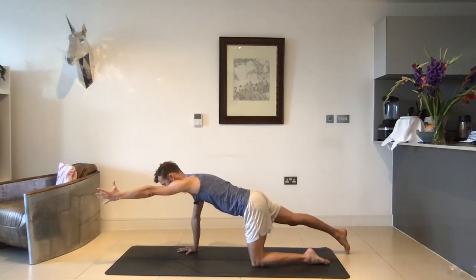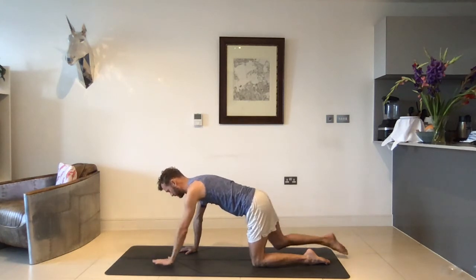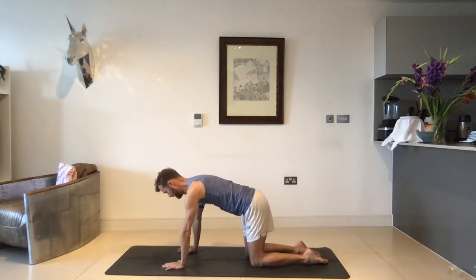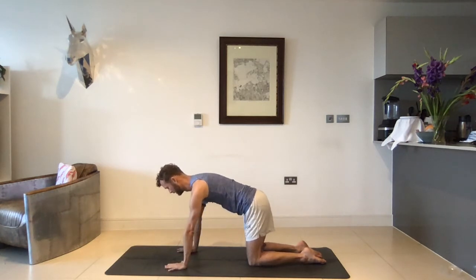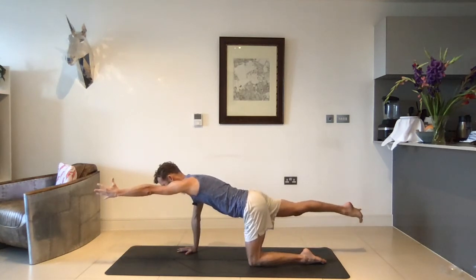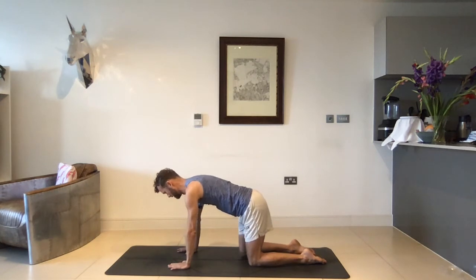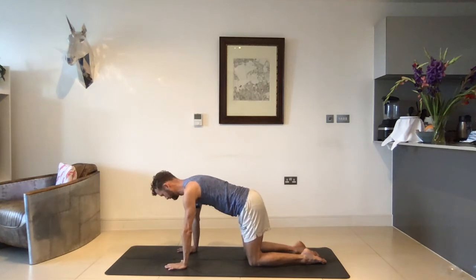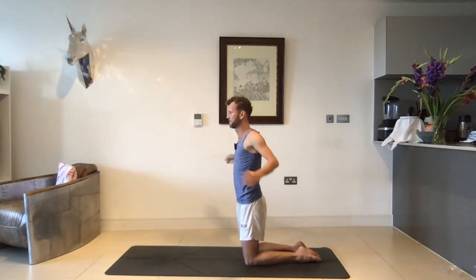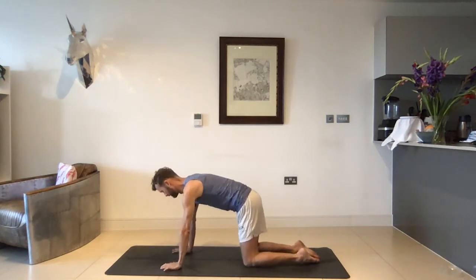Maybe the right foot still touches the mat, maybe it lifts off and kicks back. Exhale coming all the way down. See if you can stay stable in your core and your shoulder so you keep that engagement through the right hand. Inhale left hand forward, right foot back, and exhale coming back down. Last one — left hand, right foot, and exhale back down. If it feels good, roll your shoulders out before you come all the way down. Resetting again for the other side.